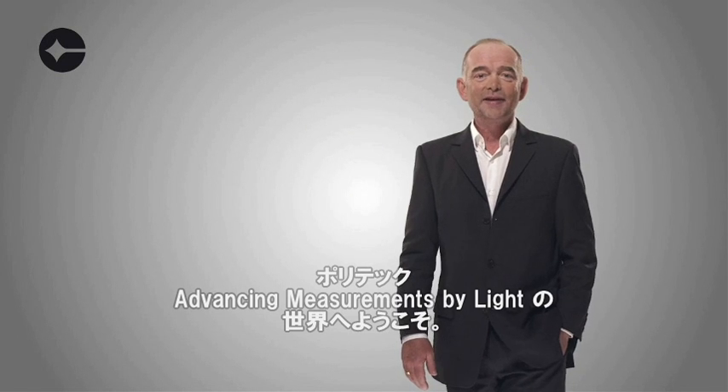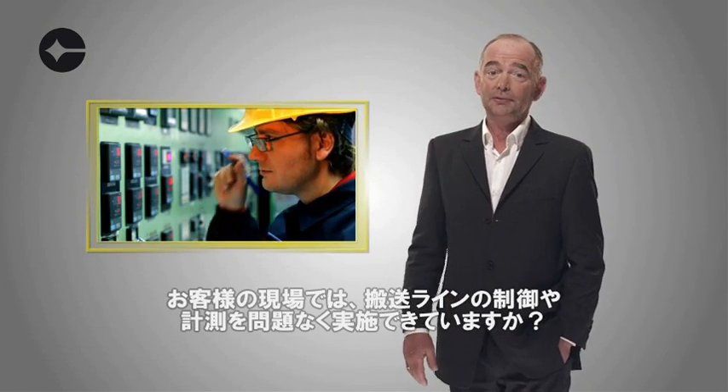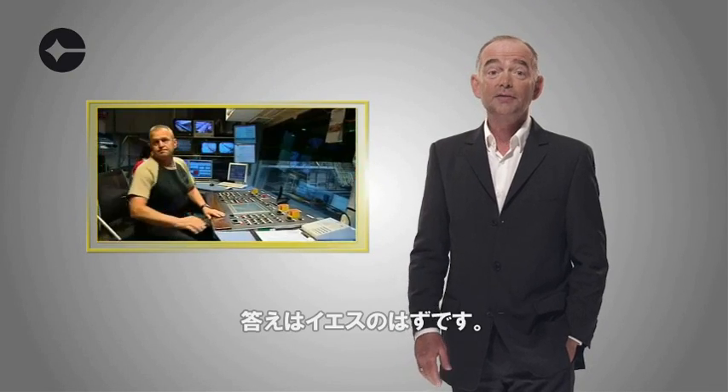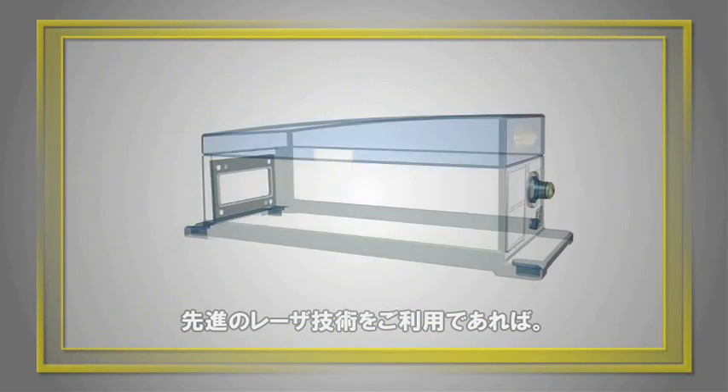Welcome to Polytech — advancing measurements by light. Is everything working well with your inline control and measurement? The answer is yes if you rely on Polytech's accurate, low-maintenance advanced laser technology.